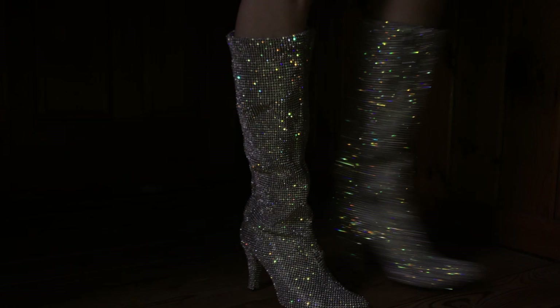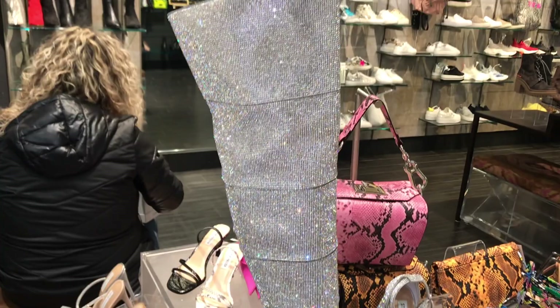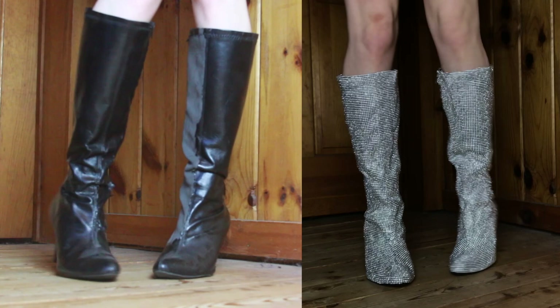Hey guys, and welcome back to another DIY! I fell in love with the idea of rhinestone boots and went and saw them in a Steve Madden store. If you guys have seen my shopping for extra sparkly prom video, you know what I'm talking about — they inspired me to make them for myself.